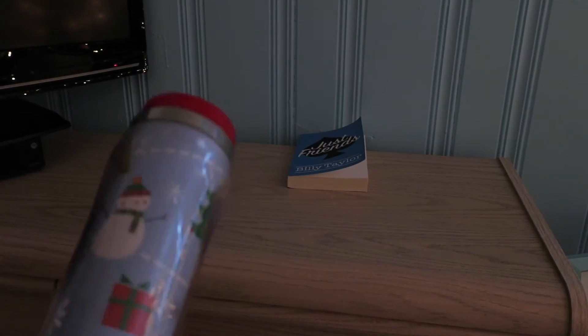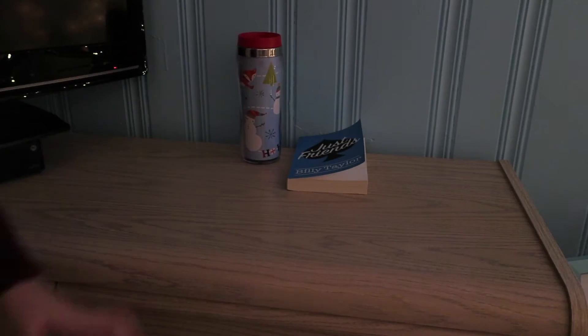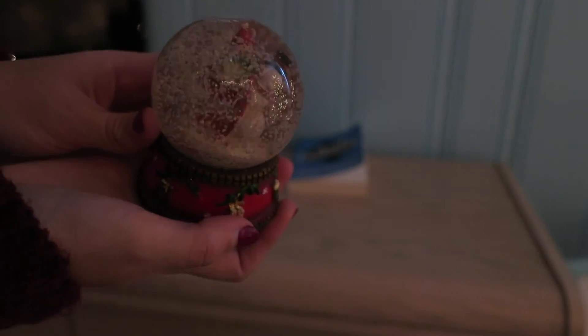For this decor, all you will need is a winter mug or a Christmas mug like I have and a snow globe. You could just put it on your dresser to spice it up or you could use it as a book holder like I did.